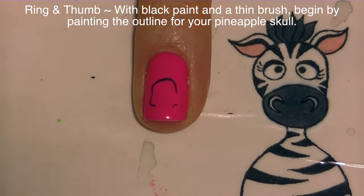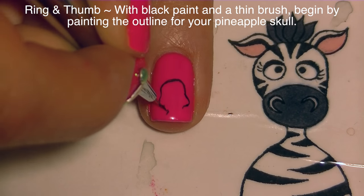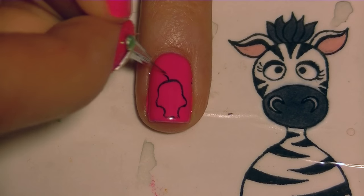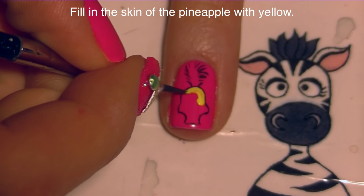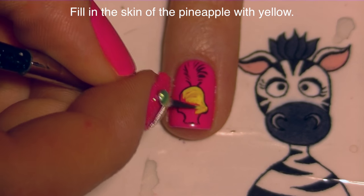I'm going to start by doing the outline with some black paint and a very thin brush. I'm going to do the pineapple shape — which is really just a skull shape — right about in the center of my nail, and then add the leaves of the pineapple above it.